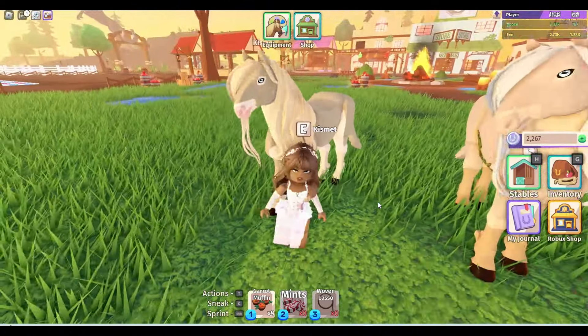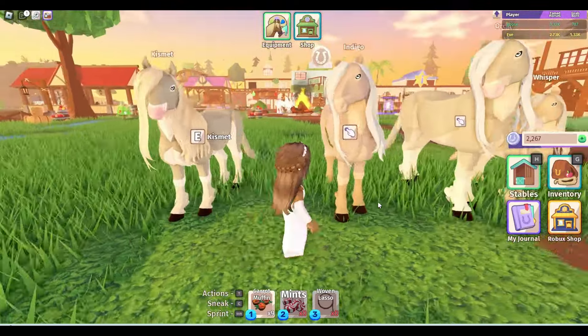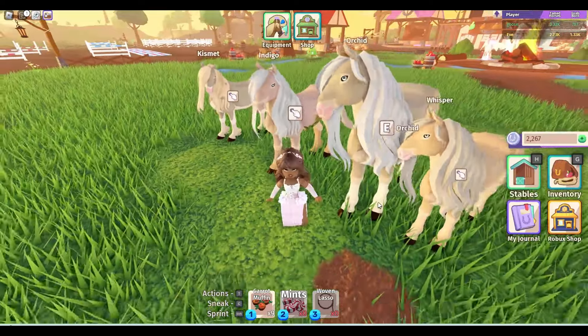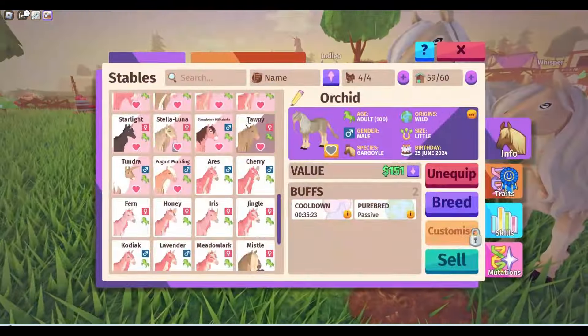So recently I'm doing a project before the Kelpies come, because I don't really want to collect Kelpies without getting brown ones first. So I've recently started to breed some brown gargoyles.